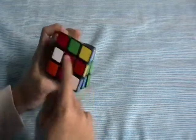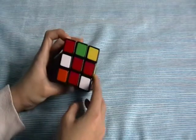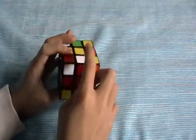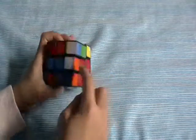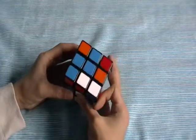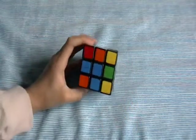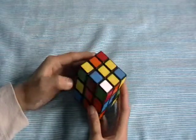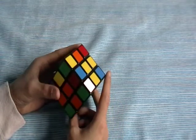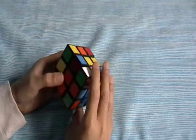If you get a case like this where this color is matching with this color and you want to align it, you could do like this — see, it makes the cross, bring it down and bring this piece up again. So this is just a mirror of the thing that I just did. For orange, see, now the cross is solved. The cross is really easy to do because it's the most shortest step using the Fridrich method.